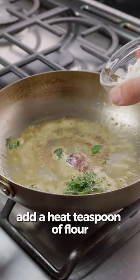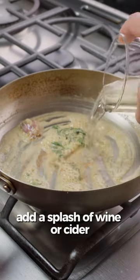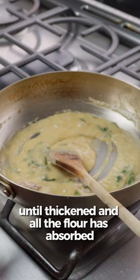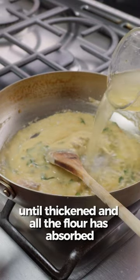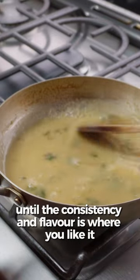Cook that out for 30 seconds, add a heaped teaspoon of flour, cook that out for one to two minutes, add a splash of wine or cider, then reduce that while stirring until thickened and all the flour has absorbed. Then add your stock and cook for another one to two minutes until the consistency and flavour is where you like it.